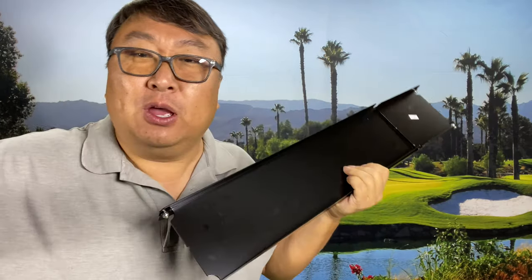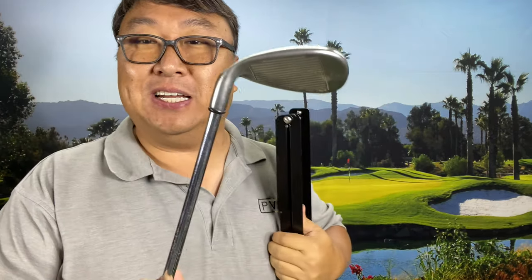Now, you might be saying, why wouldn't I just use a tape measure? Isn't it pretty easy to measure the length of a golf club? Well, it's actually not that easy, and the reason is because of this club head down here — there is a lie angle on there, and it varies from club to club. So to get the length, if you were to put a flat surface right there and measure from there to the tip of the shaft, right down here, is not that easy.